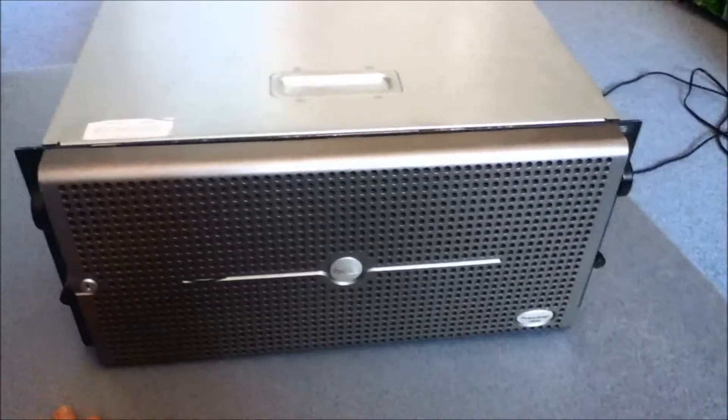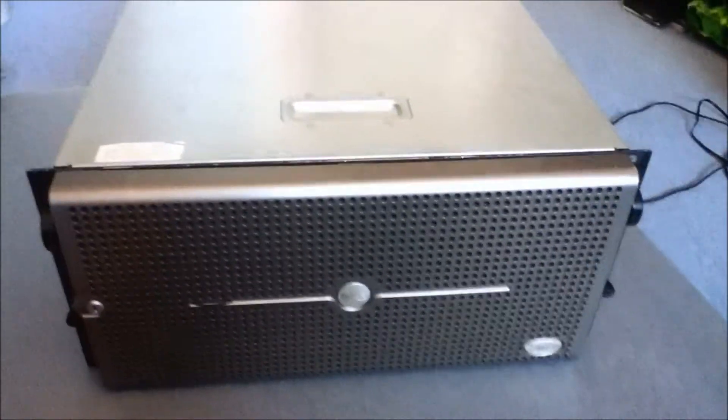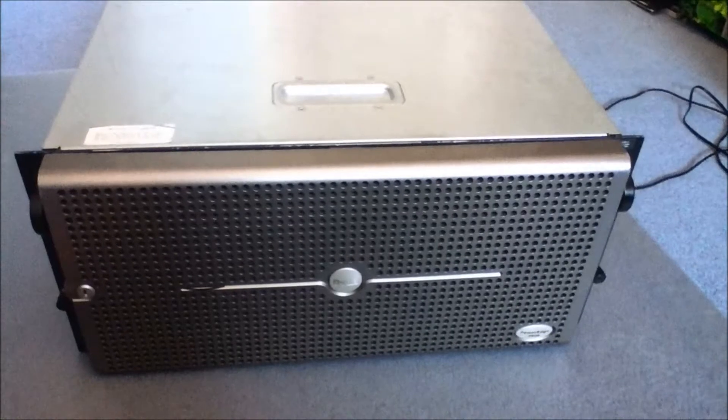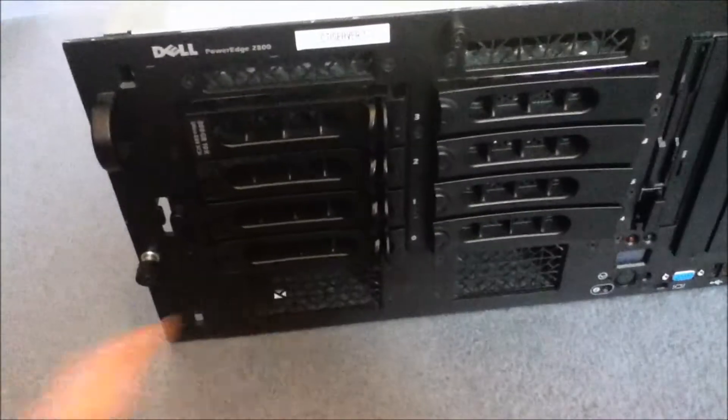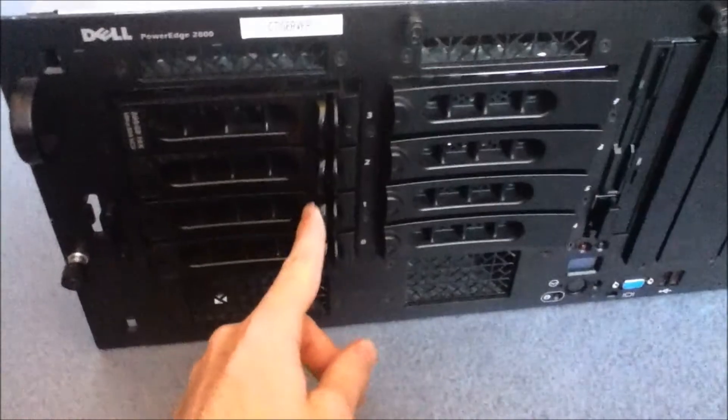So we'll take it apart and have a look at what's inside. I'll show you the specifications. First of all, the front bezel comes off. We have four hot-swappable drives here.